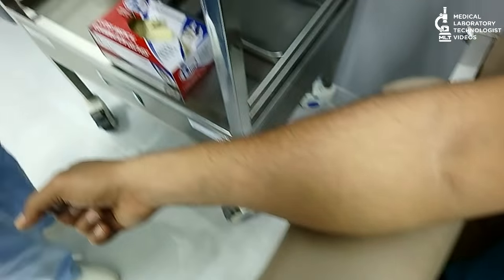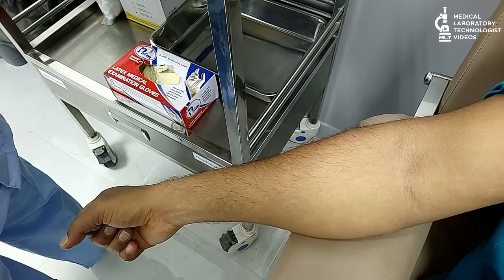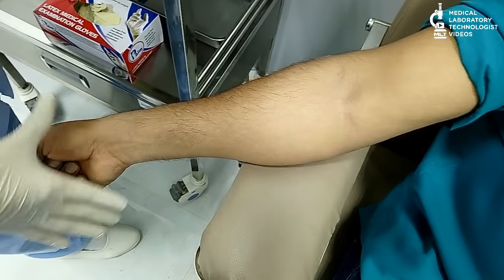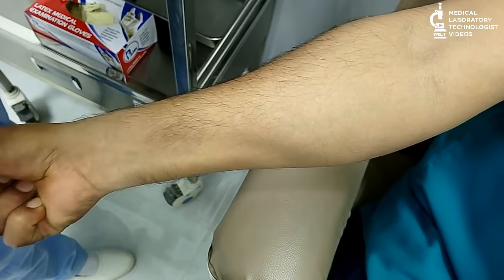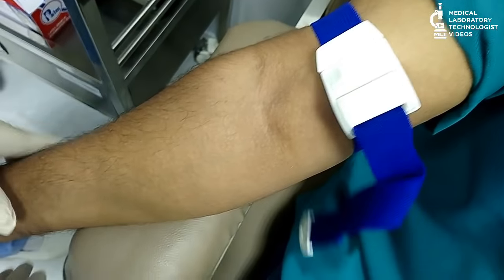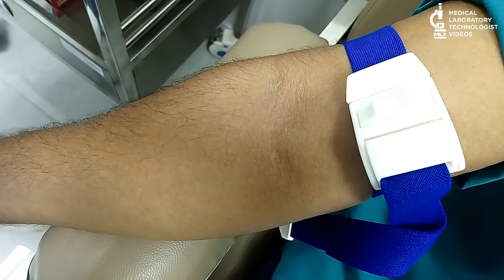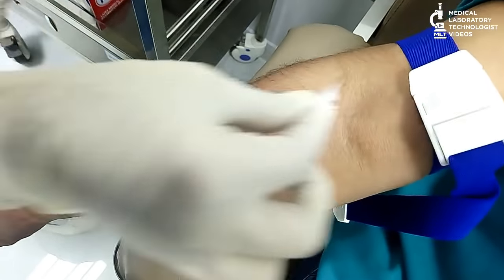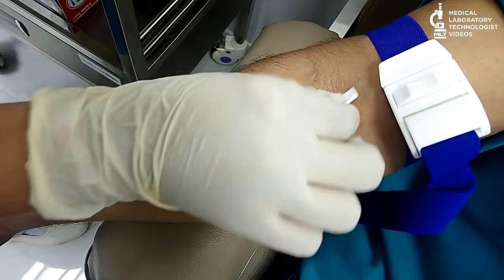Then, put on the gloves. Tell the patient to keep the arm properly and make a tight fist. Then, put the tourniquet above the upper arm. Then, find the vein. Take one alcohol swab and clean the area.